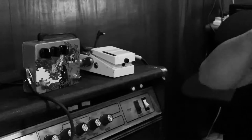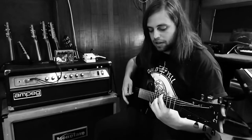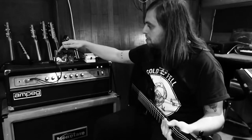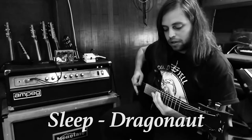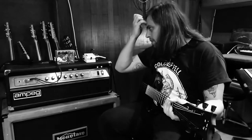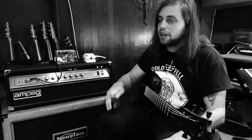With everything at 12 o'clock on the pedal we'll see how it sounds. It's pretty noisy. Let's dial back the tone, push it a little more. It's doing that low, nice thick fuzz. Generally that's not gonna cut through in a mix — it's only really going to work when you've got one guitar on its own.